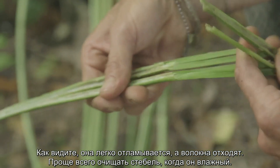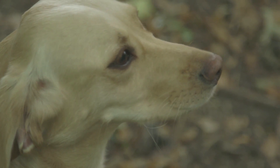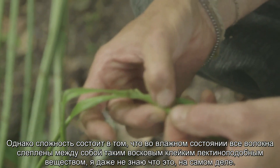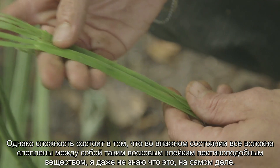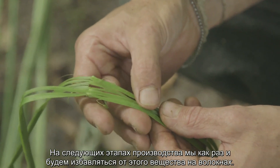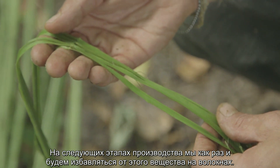When it's wet, that's when it peels apart easiest. The downside to the wet state is that all the fibers are bound together by this sort of waxy, gluey, pectony substance — I'm not actually sure what it is — but that's what you want to get rid of through the processes we're going to take the nettle through.